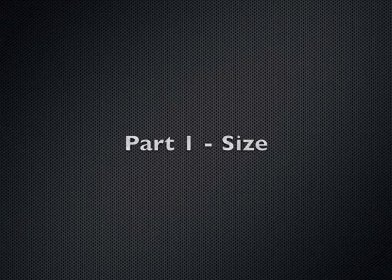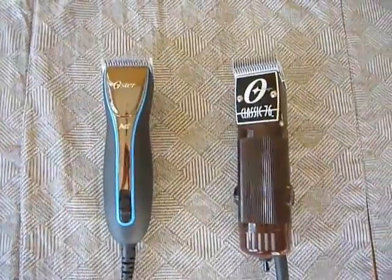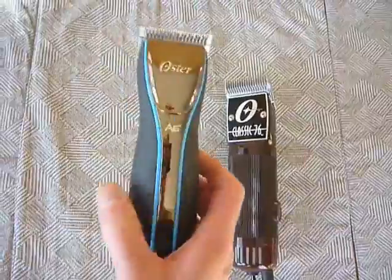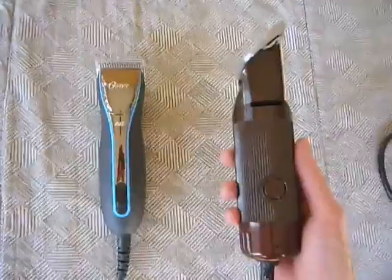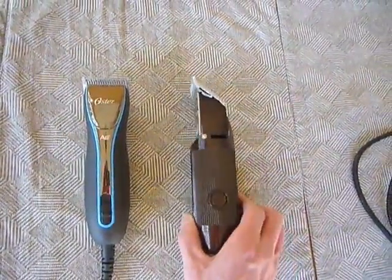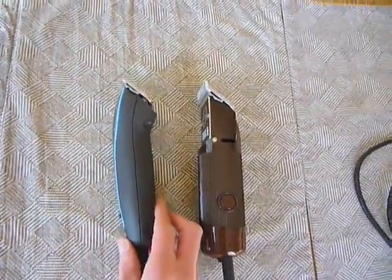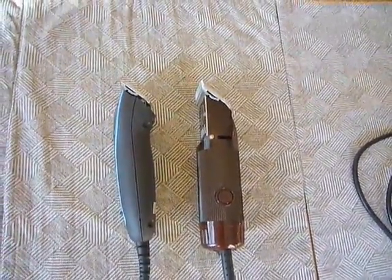First, let's take a look at the size. The A6 is supposed to be a smaller, lighter weight version. It is smaller, but you can see side by side, they're pretty close in size to each other. Looking at the side view, the Classic 76 is more of a cylinder, while the A6 has more of a contoured shape. They aren't significantly different in size, although the A6 is a little bit easier to grip and hold onto.